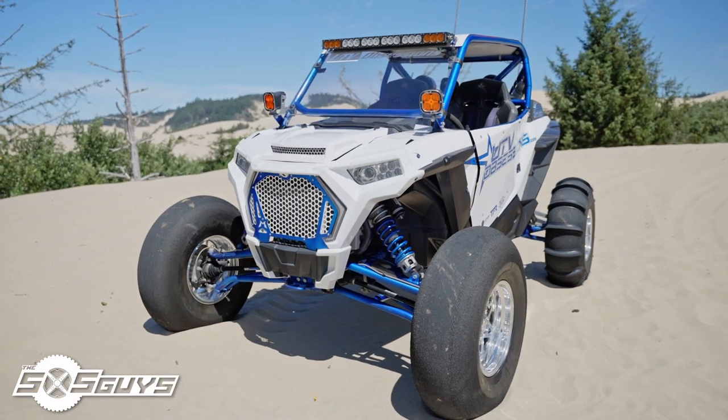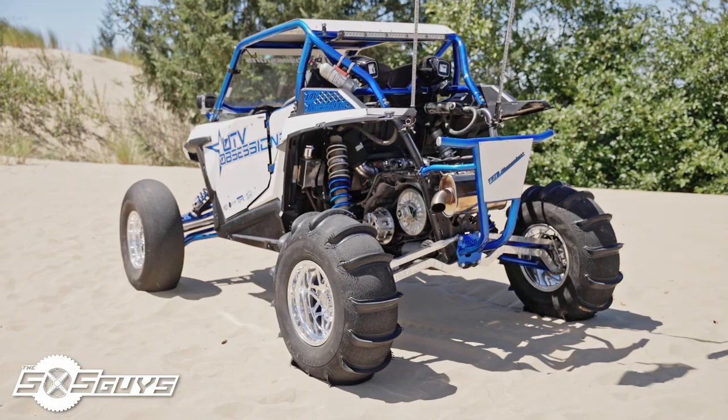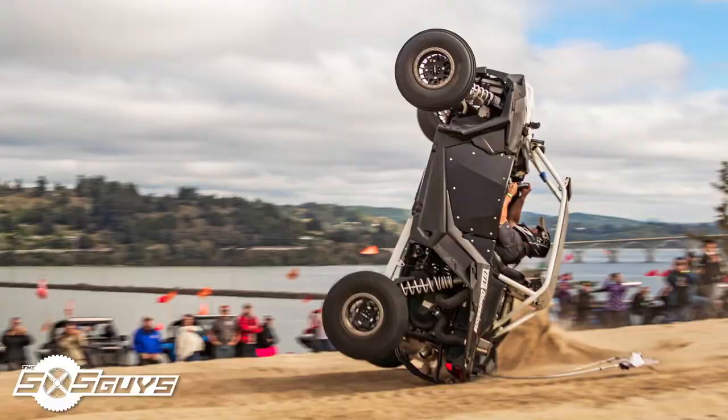This Razor started out as a 2016 XP Turbo. I thought I was going to keep it stock but that didn't work out too well. Started with some tuning and it just kind of snowballed from there. After our first wreck it came back looking a little bit better, and then we ended up going to UTV Takeover in 2019 and cartwheeled the car pretty well.